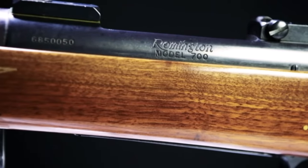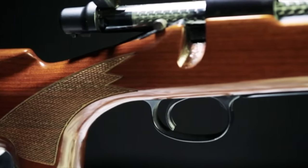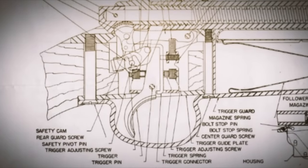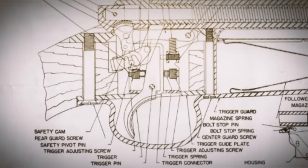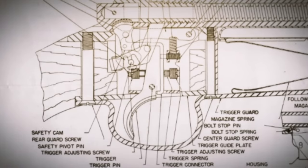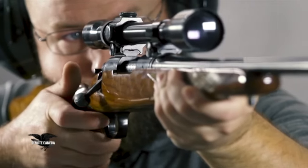Interestingly, the Model 700 retained the Mike Walker trigger system. This trigger system, which later became the concern of a lot of trial attorneys and class action lawsuits, is the same trigger that had been in the 721 — it actually predated the Model 700. Frankly, it's a pretty good trigger if you keep it maintained, don't let it rust, and don't mess with it.